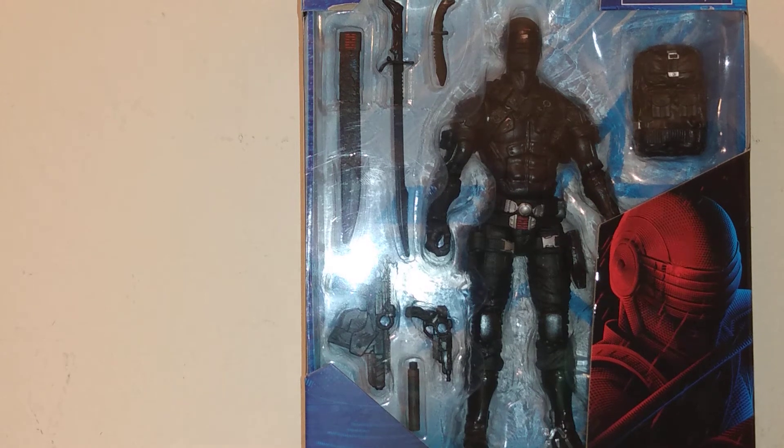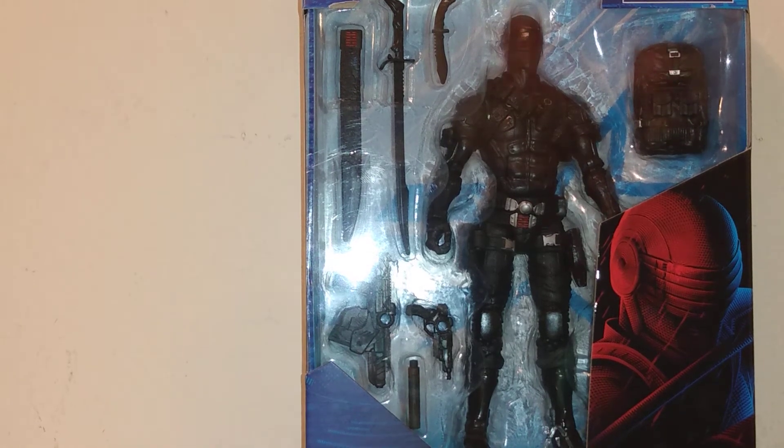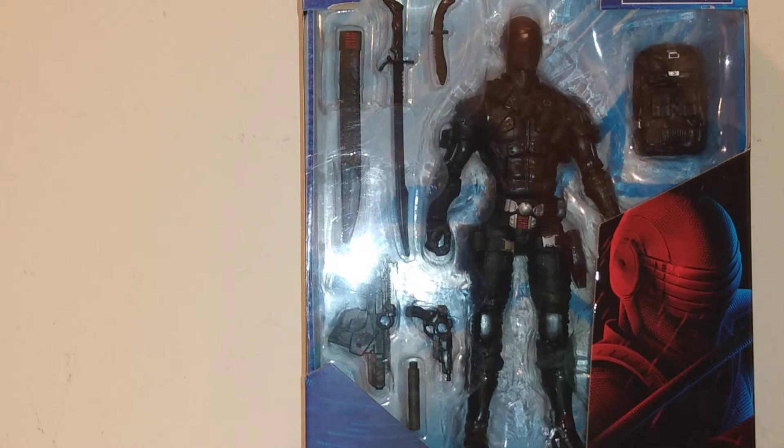Hello everyone, this is your man Hermann. Welcome back to my channel. This time we'll be doing a review on another G.I. Joe Snake Eyes action figure.